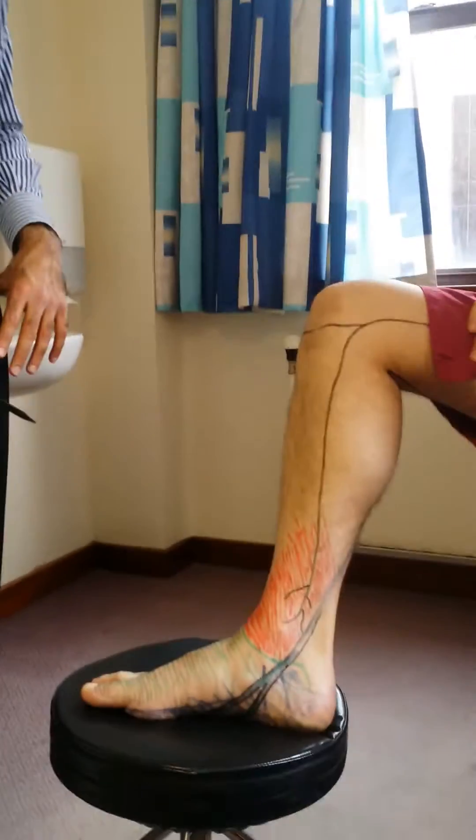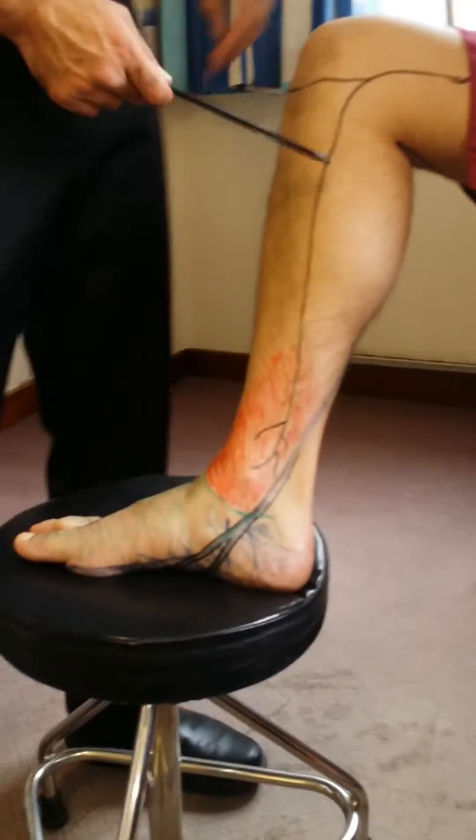We're going to go through the nerves as we've discussed them — from saphenous to tibial to peroneal — and then finally introduce a new nerve that supplies the sensation to the foot, which is the sural nerve. So if we go to our model over here and have a look at his foot, we can start off with the saphenous nerve.